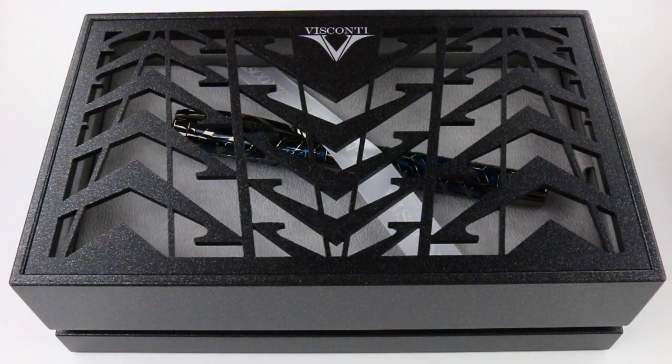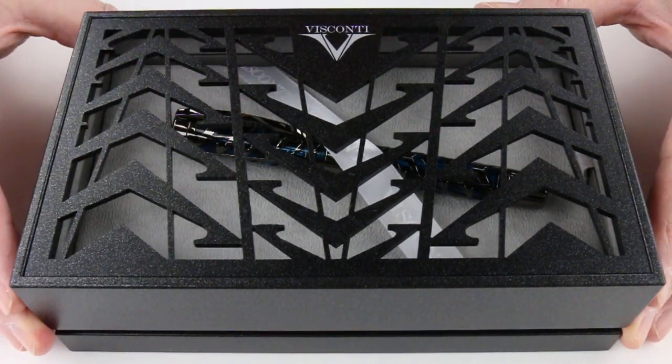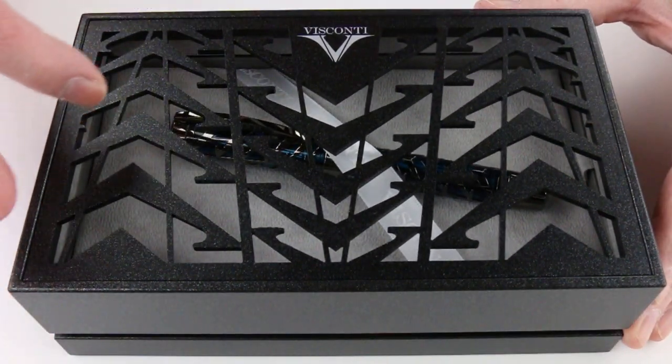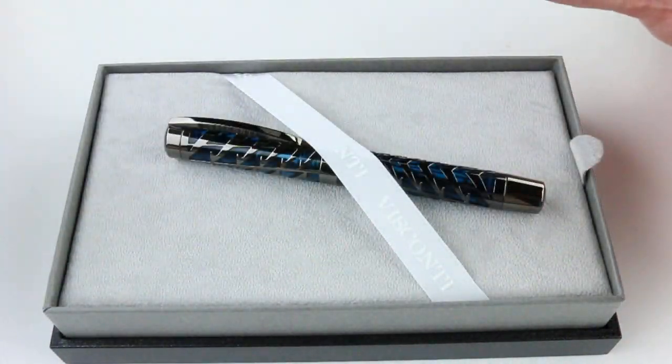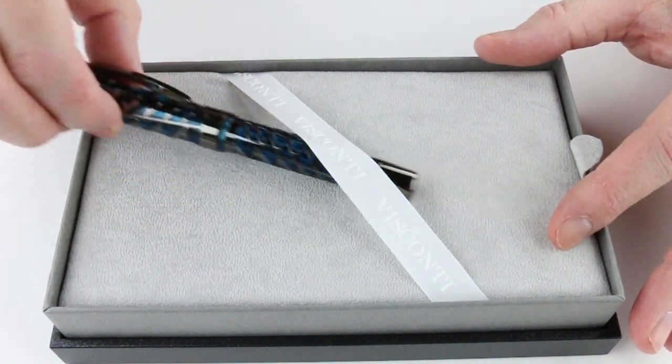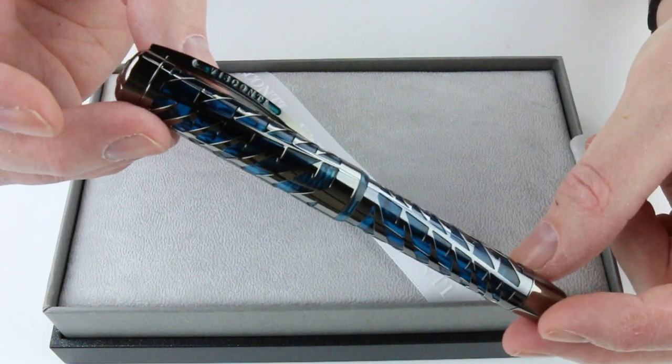This is the Visconti Watermark Fountain Pen. It comes in a large box with the Visconti logo and a filigree pattern cut through the top of the box lid, and the Visconti logo at the top center. The lid lifts off and inside we have the Visconti Watermark Fountain Pen.